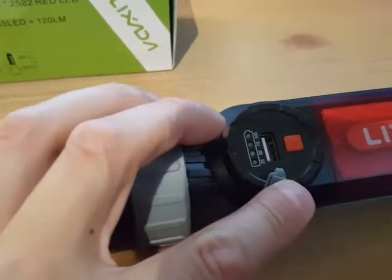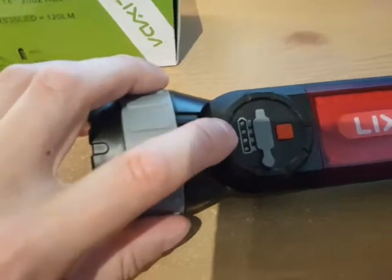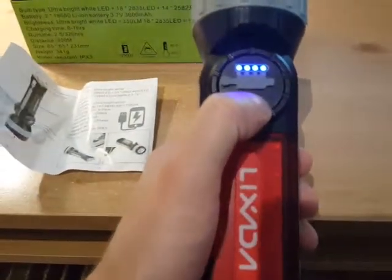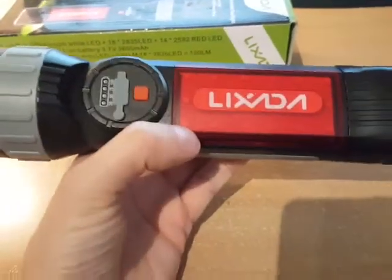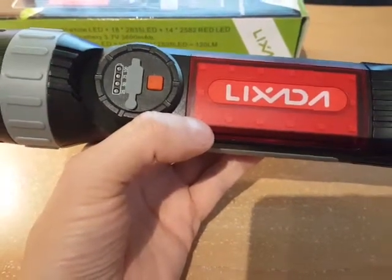That's the power indicator right there showing how much power remains. On the front, this little red button — if you press that it will show you how much power is left. As you can see it's fully charged, and if you press it again it will activate the emergency flash.